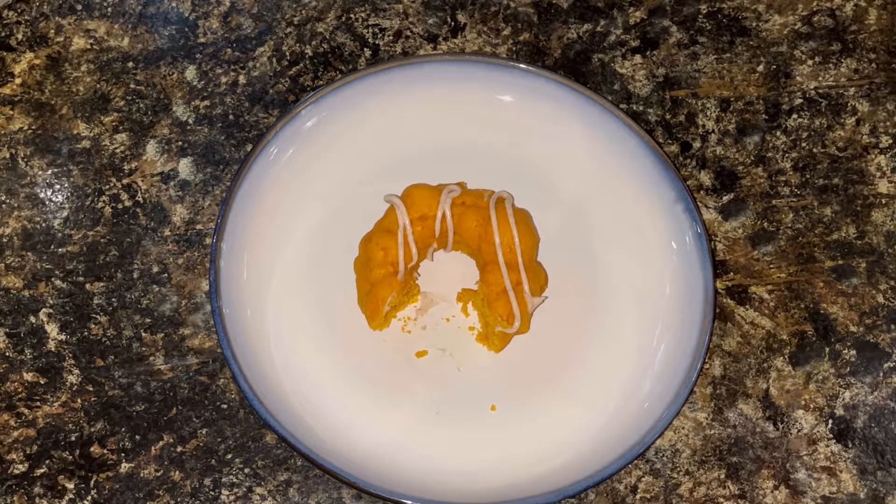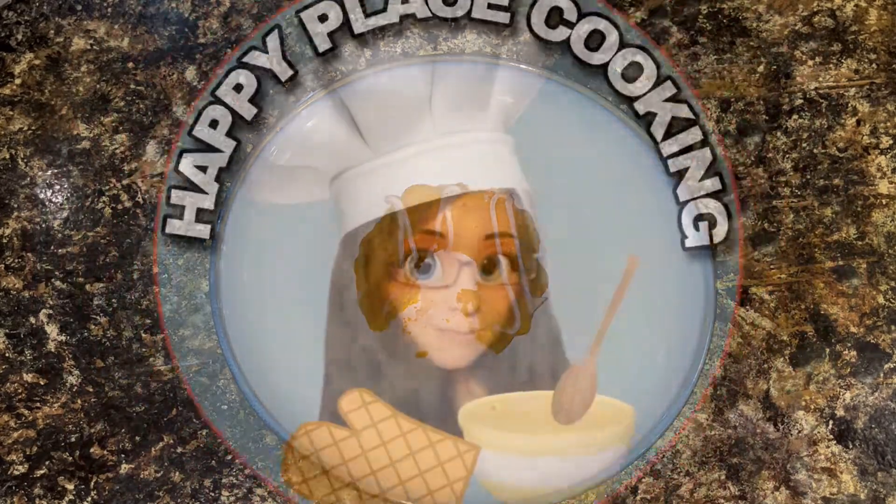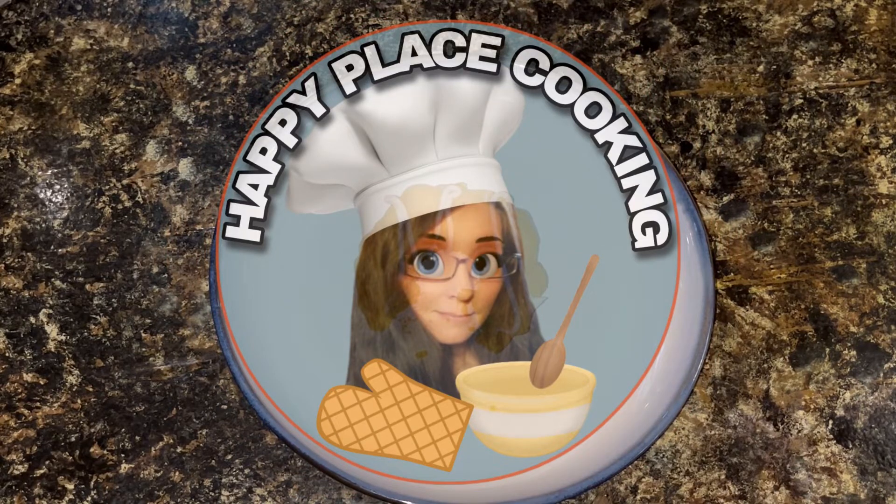Great, easy recipe if you need something kind of quick — something to take for Thanksgiving maybe, if you're just not a big cook. This is so simple that I totally suggest this for anybody to make. And you can get creative with it, which is fun — you could use a caramel drizzle on these, I think that would be really good too. Thanks so much for watching. Happy eating!